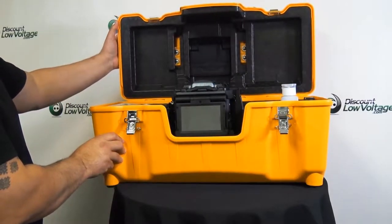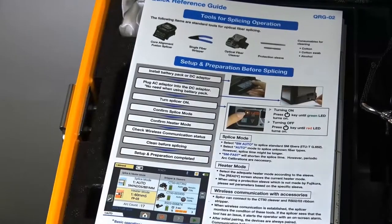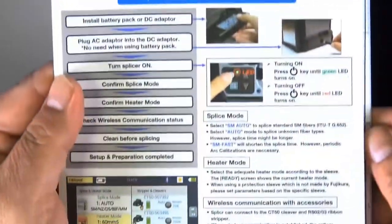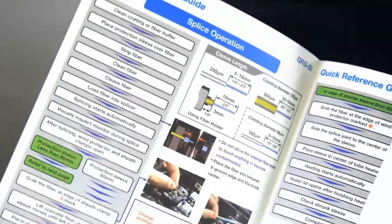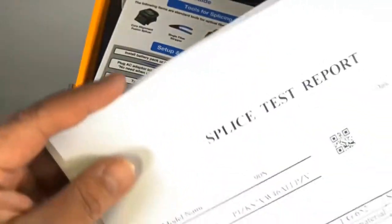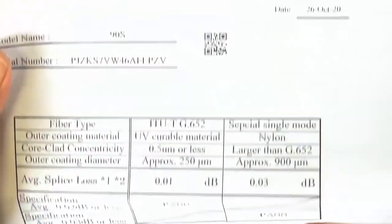Let's go ahead and crack the transit case that's included with it. The case is a multi-function case and it also has an integrated workstation built with it. Here we have the quick reference guide, so if you forget something you can quickly get back into what you need to do. There's also the splice report that's included with each one of these.